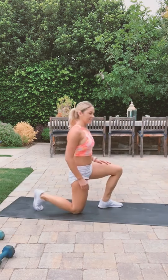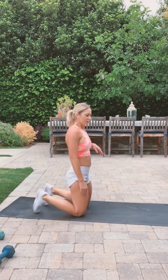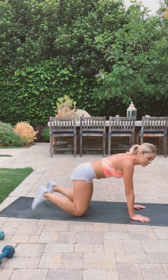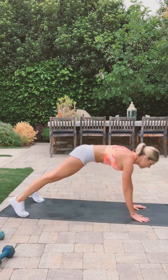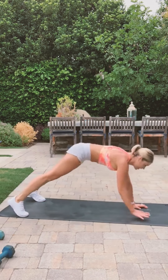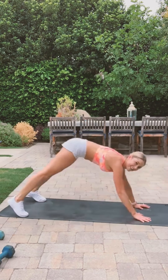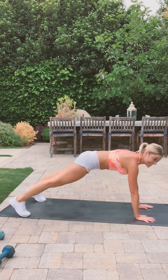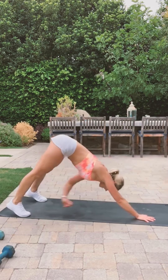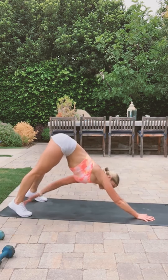Let's get into high plank. We'll do opposite toe and arm touch — let's go! And a pushup. Try to do a full pushup first, and then if you need to, get to your knees. Ten more seconds — keep your core engaged.